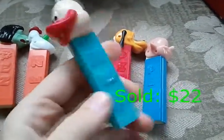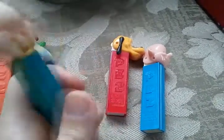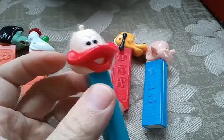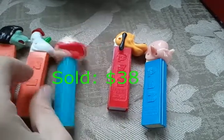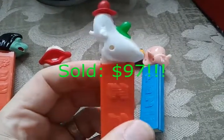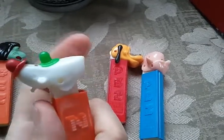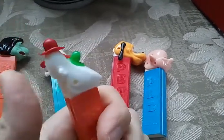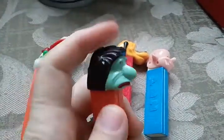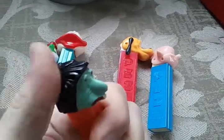The duck, because of a little bit of sticker residue, could be forty to fifty dollars. The clown could get fifty to sixty-five — he is fully intact, not missing anything, and really looks great. All of these have functional mechanisms, the springs still work. Mr. Ugly is probably worth about forty dollars.